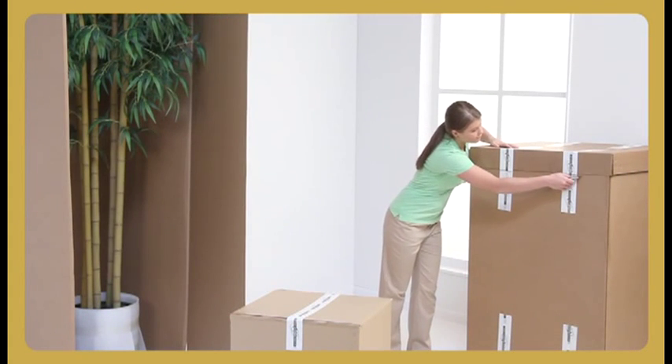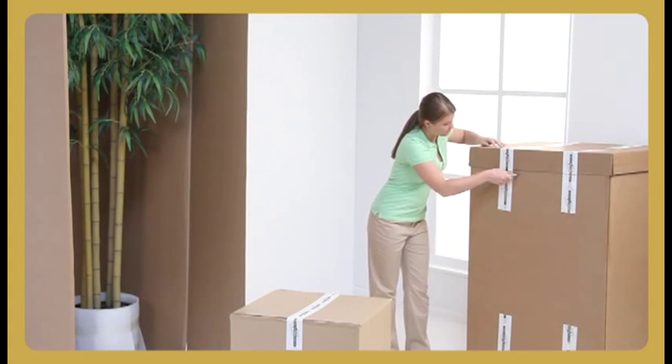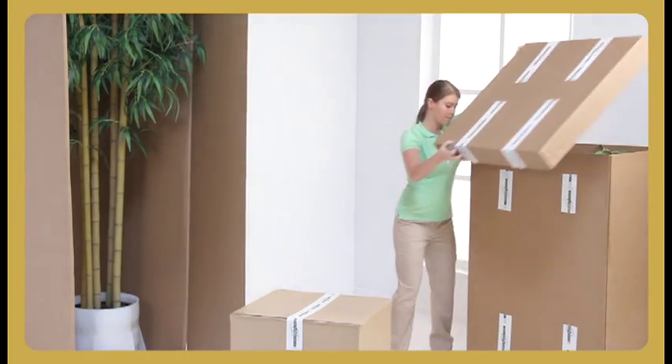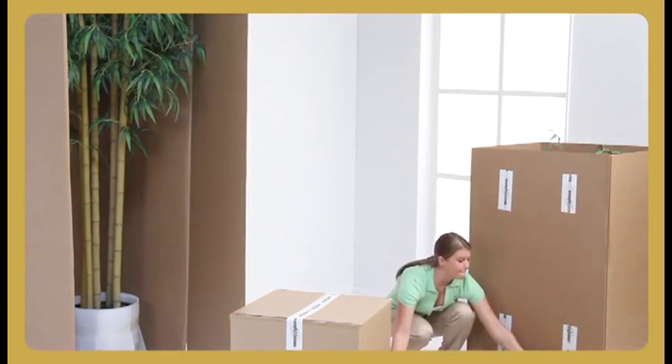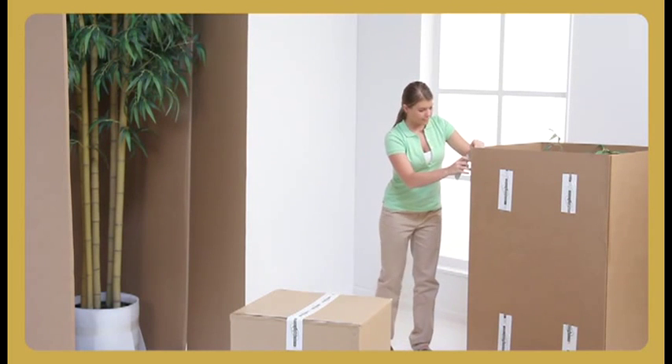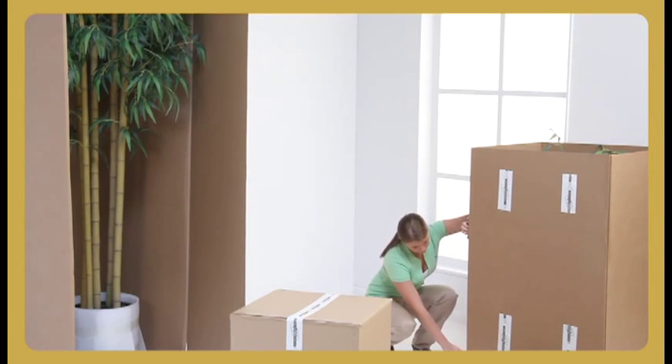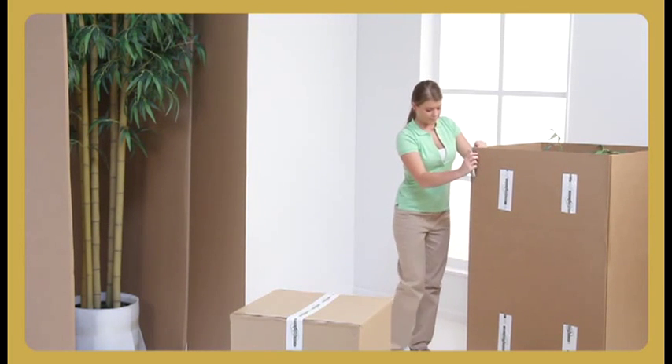When removing the trees from their boxes, first remove the lid and then simply cut vertically down the corner edge of the box with a utility knife. This will expose the tree. If necessary, you can lay the box down on its side and pull the tree out of the open end — that is if you have enough space in the room you are working.